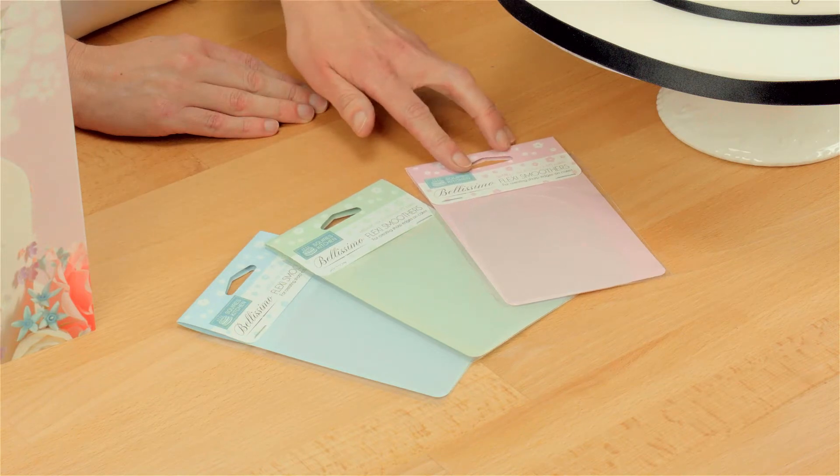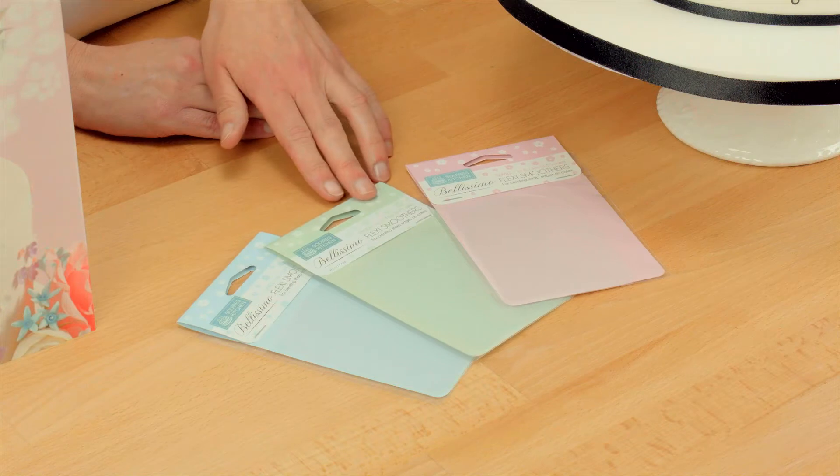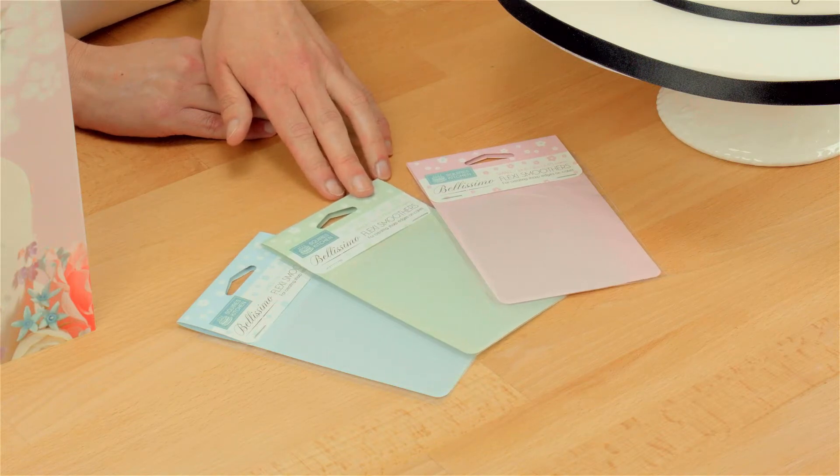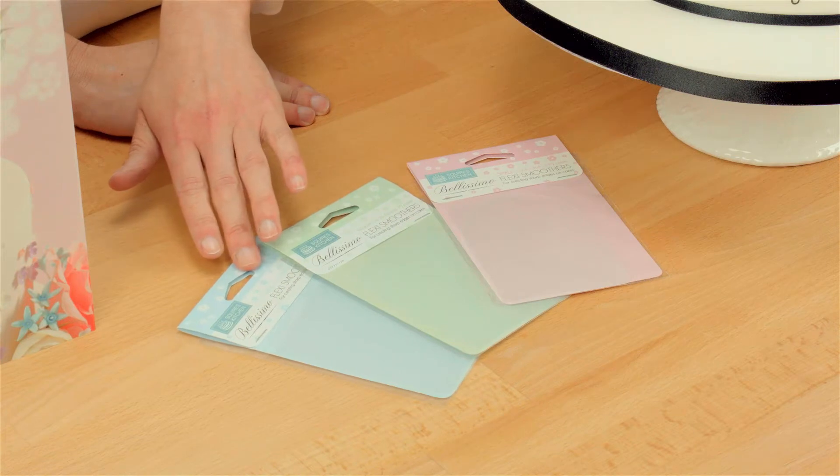The small are for small cakes which are 3–5 inches, like this one here. The medium are for medium cakes, which are 6–9 inches, which are these two here. And the large set is for 10 inch plus cakes.